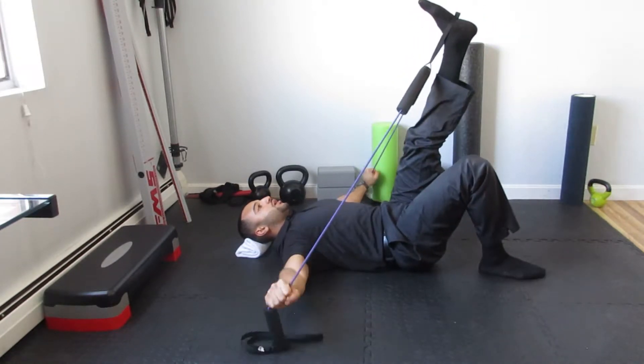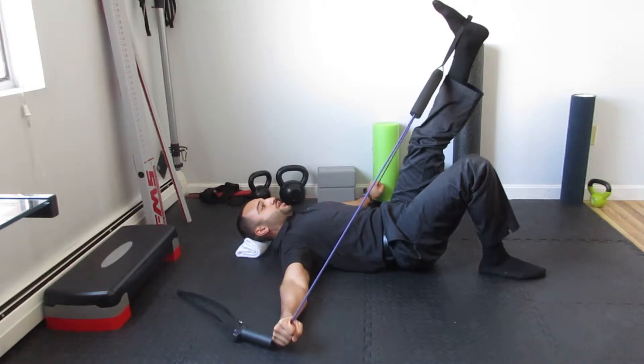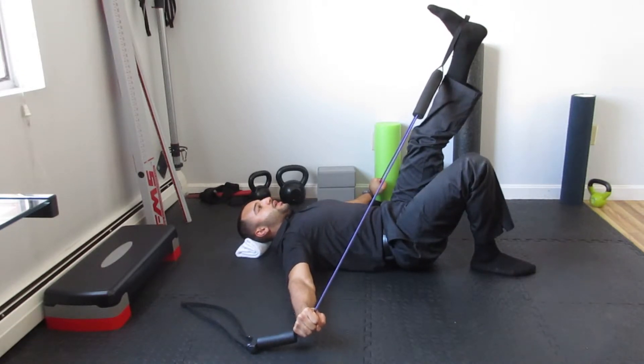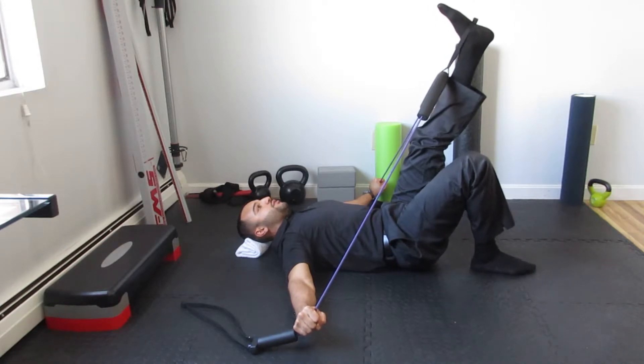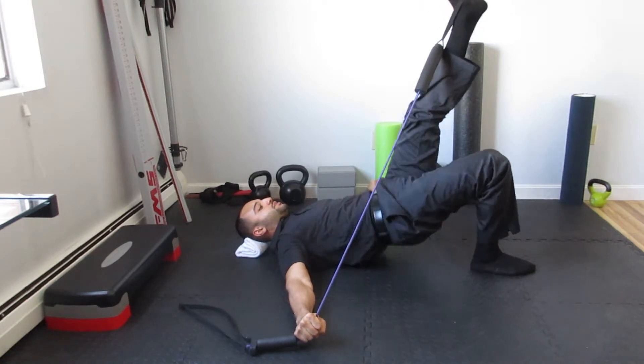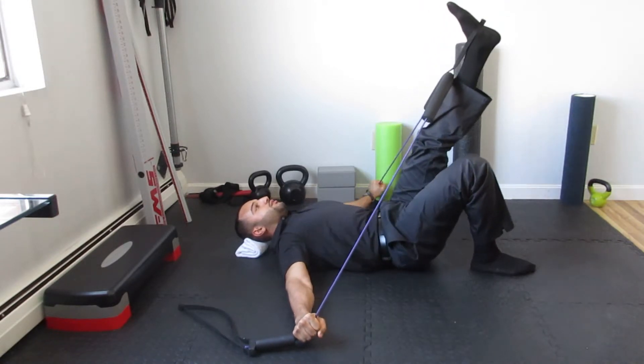Lock and glue the arms to the floor — anti-shrug. The shoulder blades down towards the pockets. And then drive through your entire bottom foot to express hip extension on that down leg.